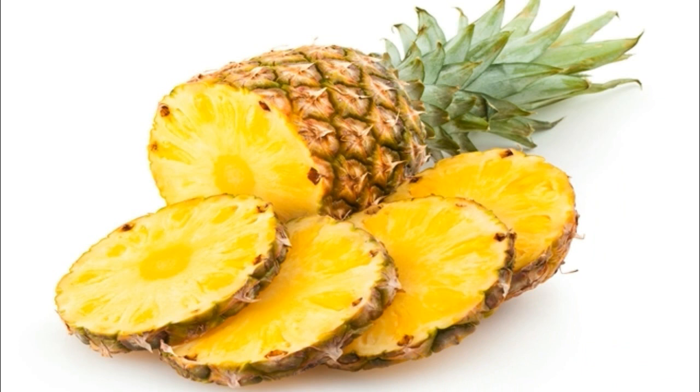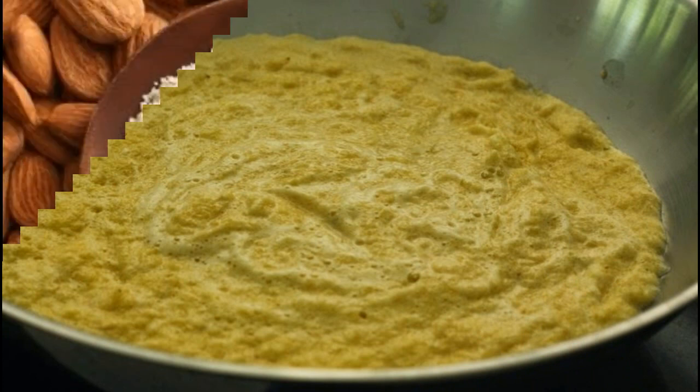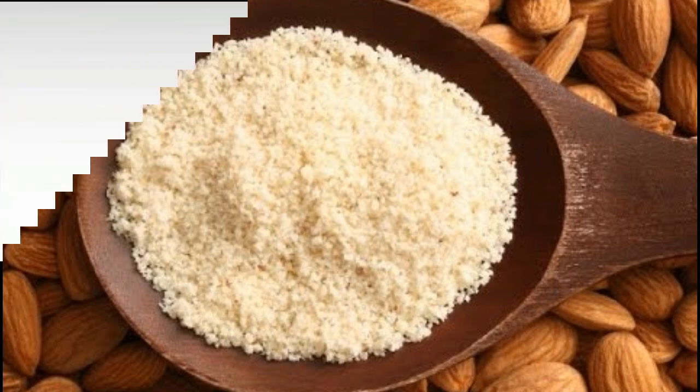Also it makes the skin clean and healthy. You need to grind the pineapple well in a grinder. Now add 1 almond powder — this powder works properly on dull and dusty skin, it will repair and recover the skin, and also help clean the dust of pollution.